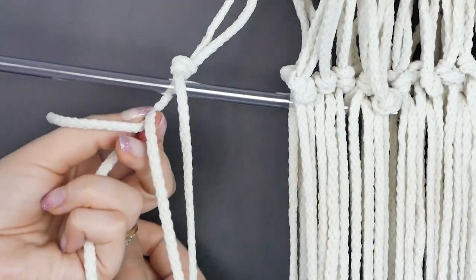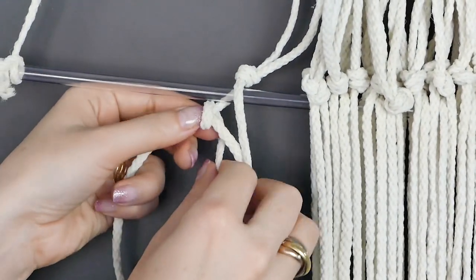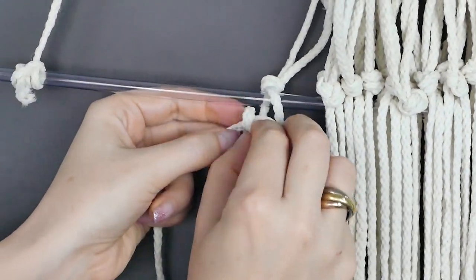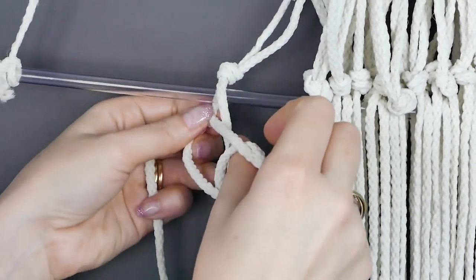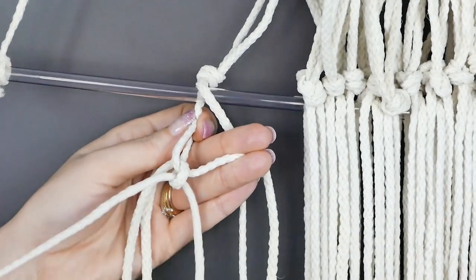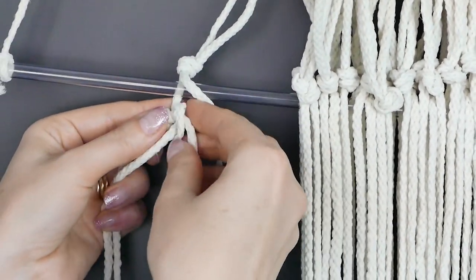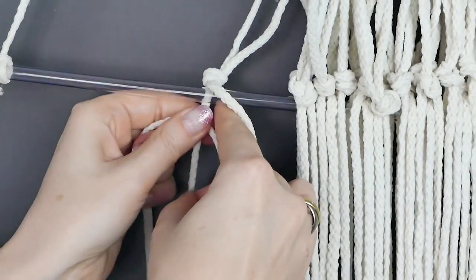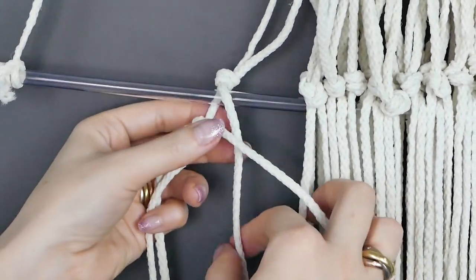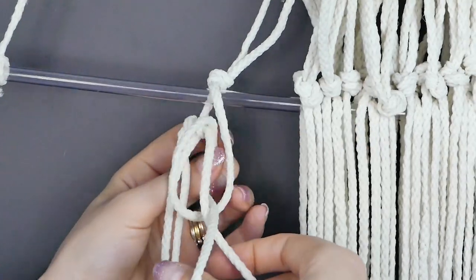Now the fun part, and also the part that's going to take the longest. We're taking a piece of cord about 24 to 36 inches across — just eyeball it across the 24 pieces that you have — and we're tying a knot around each half of the cord piece and then pulling it so the knot is taut and won't unravel.